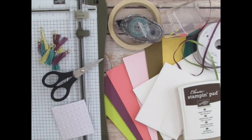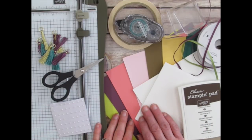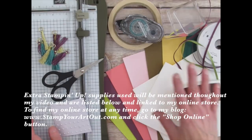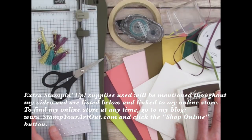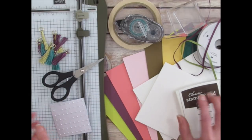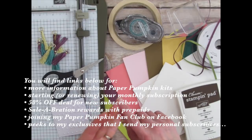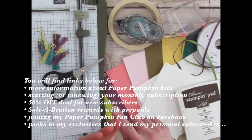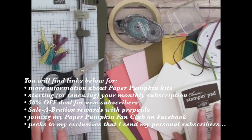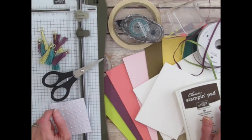These kits are a Stampin' Up! product, so the colors, images, and supplies coordinate with many other Stampin' Up! products. I'll be using a few extra supplies as I share my unique projects. You'll find these items listed below and linked to my online store. You can also look below for links to learn more about Paper Pumpkin Kits, starting or renewing your subscription, Paper Pumpkin Promotions, joining my Paper Pumpkin Fan Club on Facebook, and seeing peeks of exclusives I send to my personal subscribers.